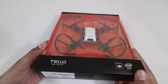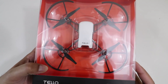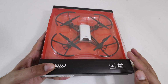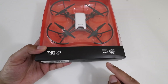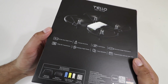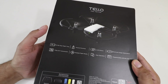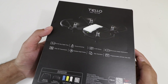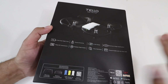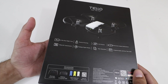This here is our Tello — this is the white version, but you can always swap out the casings and get different colors. A very simple box, it's got a red backdrop and you see the drone peeking through the plastic. Over here it says it's got Intel on the inside, so it is quite advanced. On the back it lists a 13 minute flight time, precise auto-hover, 5 megapixel photos, electronic image stabilization, and a 720p HD camera.